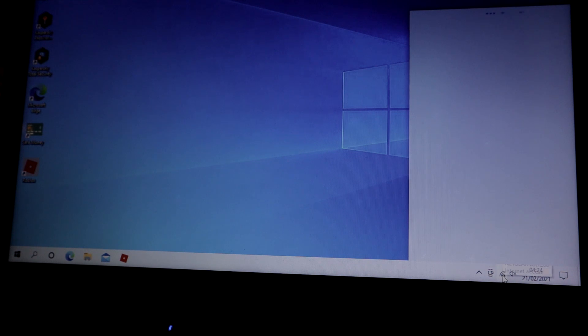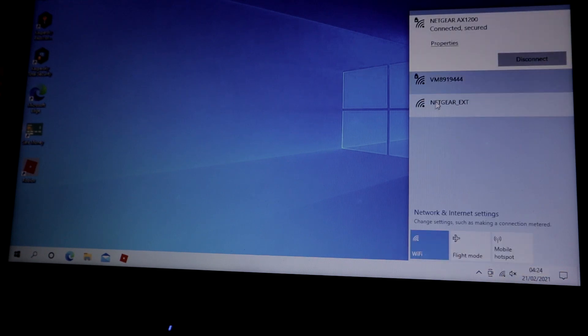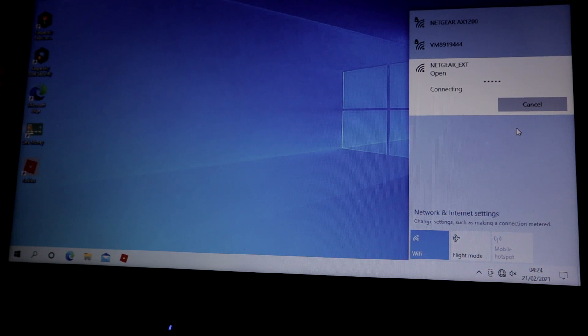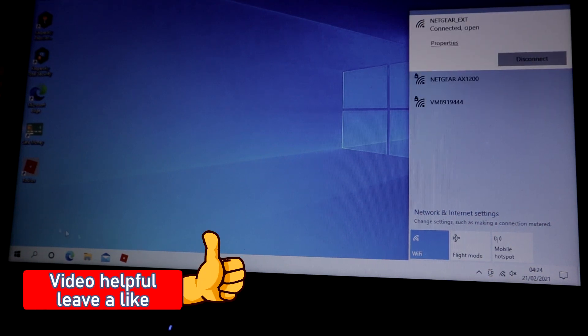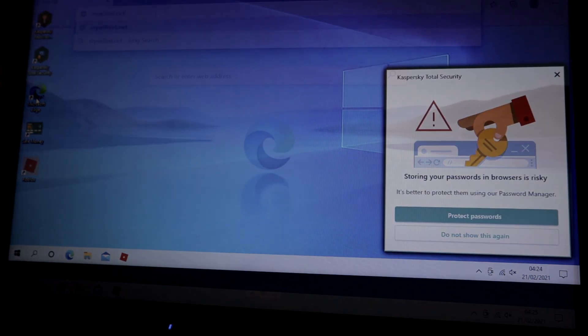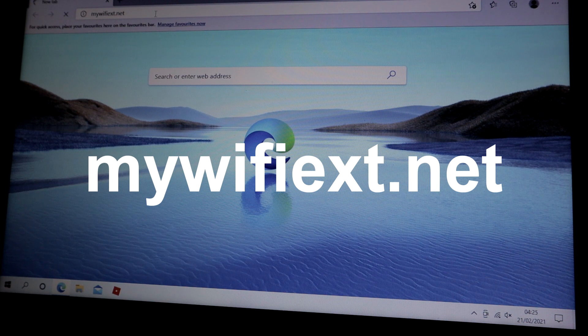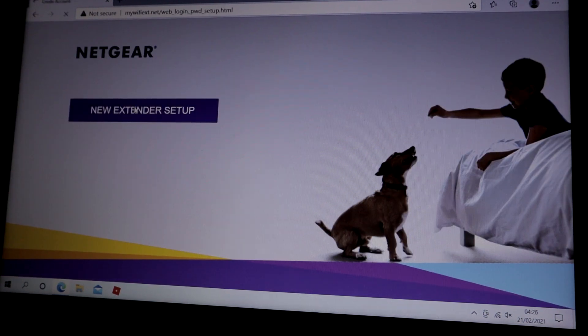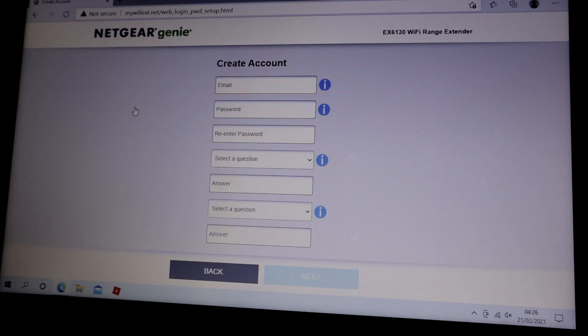I click on the Wi-Fi button. As you can see, there's Netgear EXT — click on that and connect. Now I open a browser page, Microsoft Edge. Apologies for the quality of the screen — I did try to record it on my PC but for some reason it wouldn't connect on that.